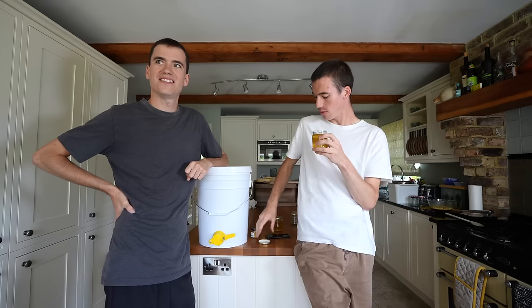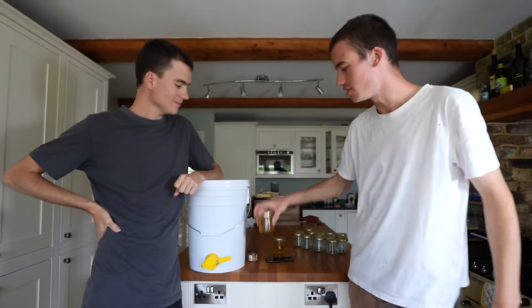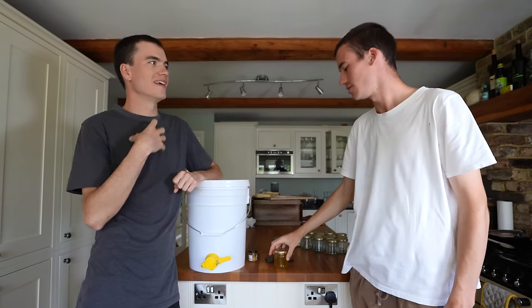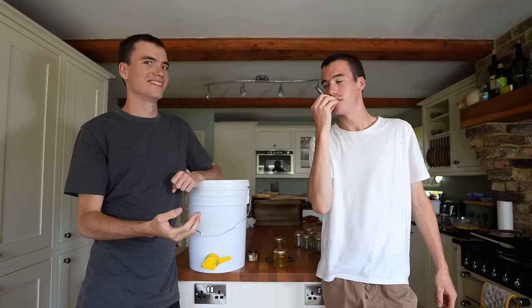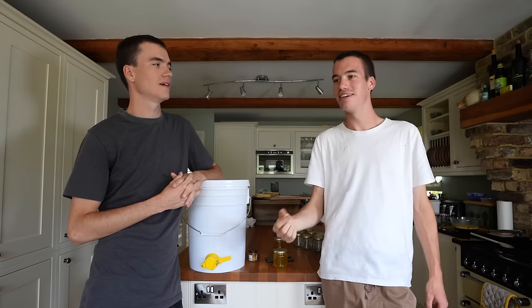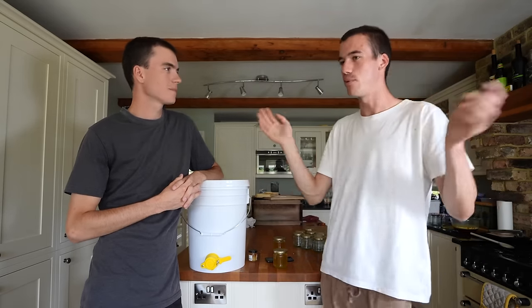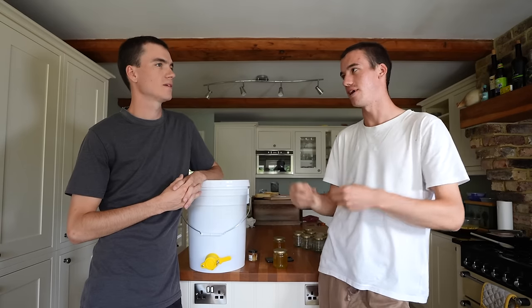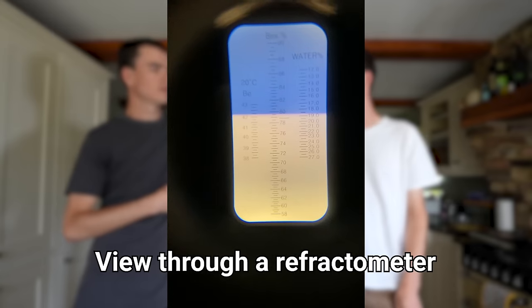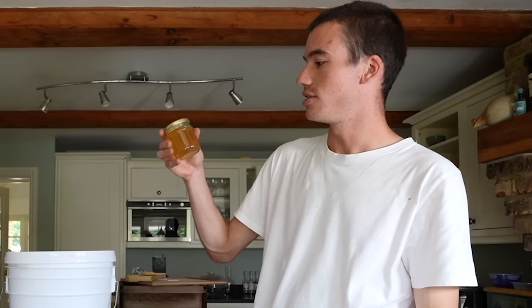What actually is honey? It is nectar. The bee takes it in through its tongue and then puts it back into the cells in the frames, and then they flap their wings over it and pass air over it to evaporate the water. So it's nectar without much water in it — it's got 19% moisture content. I tested it. Anyway cheers Carl, here's your honey.